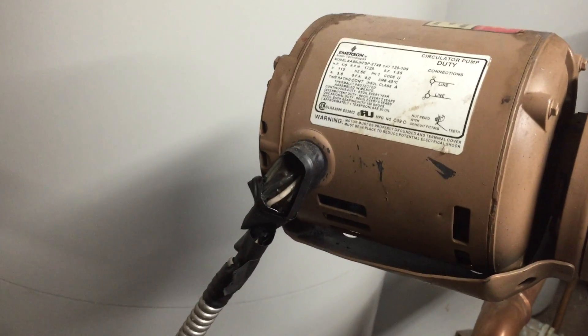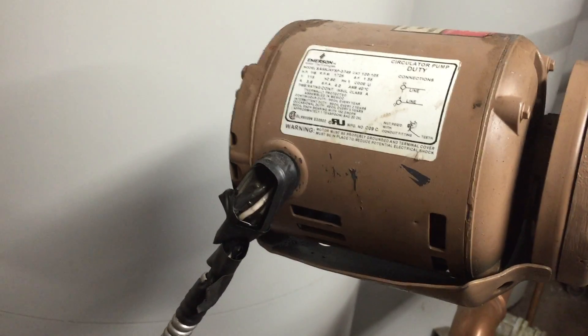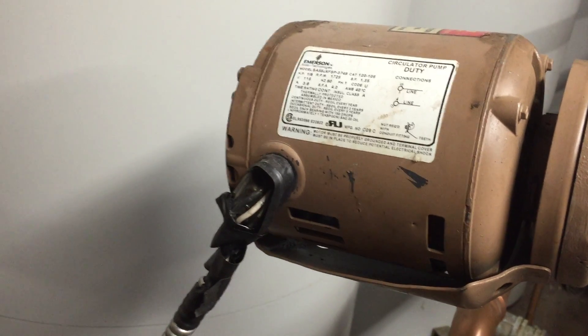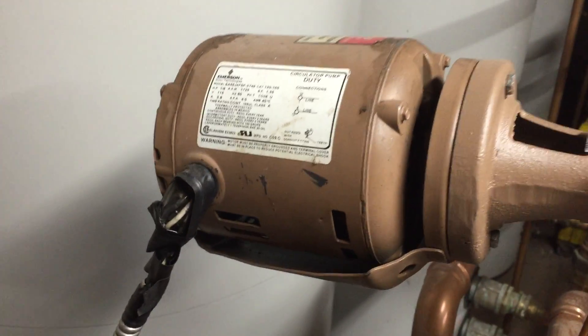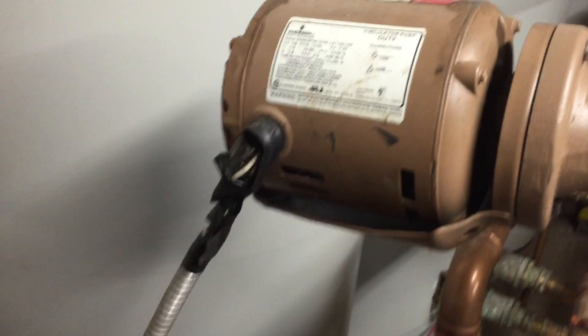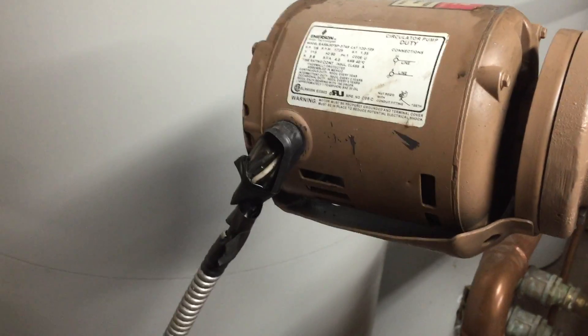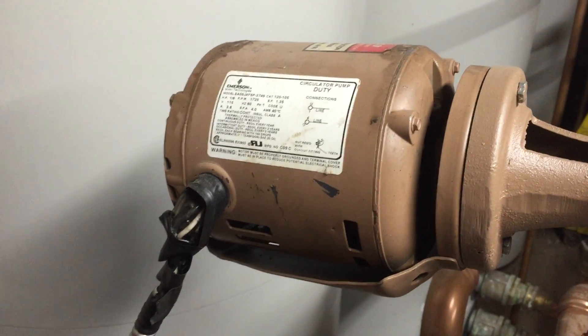So this would be a violation of Section 348.60. You should not use flexible metal conduit as an equipment ground when flexibility is needed after the installation. This motor vibrates, it twists, it turns a little bit when it starts, and that's likely to cause a loose connection with the connector — and it looks like that's exactly what happened here.